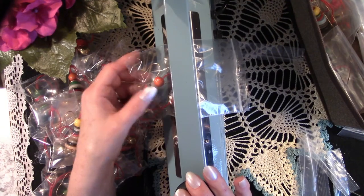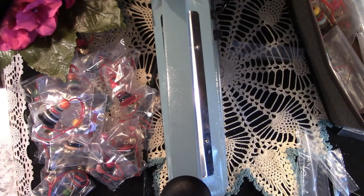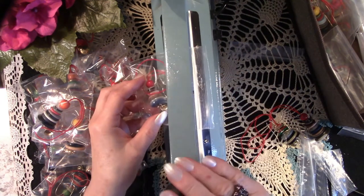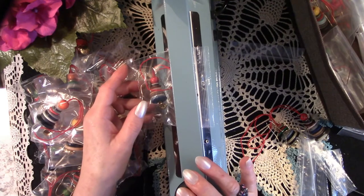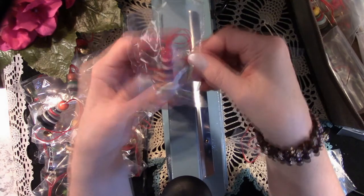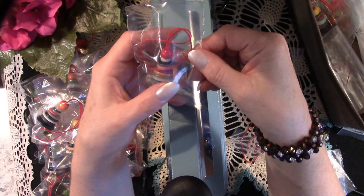These bag sealers are not very expensive, and if you do craft fairs it really would be beneficial if you did purchase one. They are also wonderful if you are going to make specialty teas or chocolates for family members at Christmas — it comes in very handy. I tend to be very frugal so I can make these bags go a long way, which will make my money go a long way.